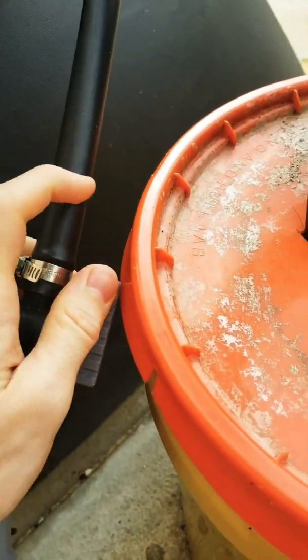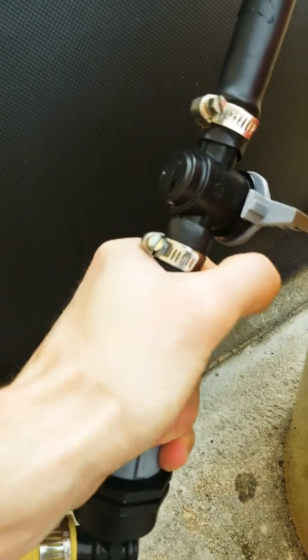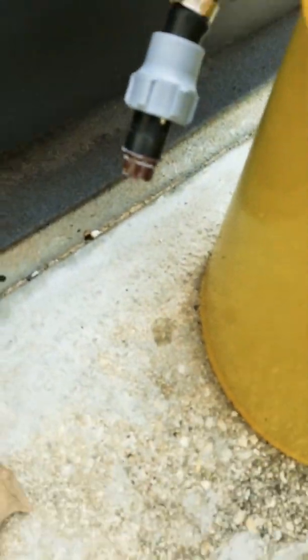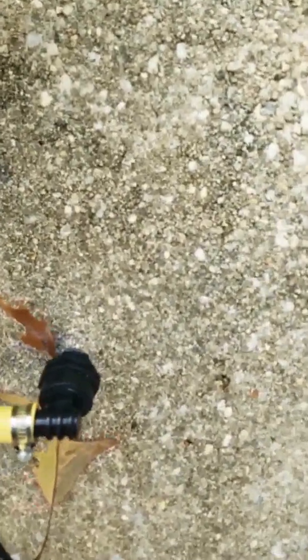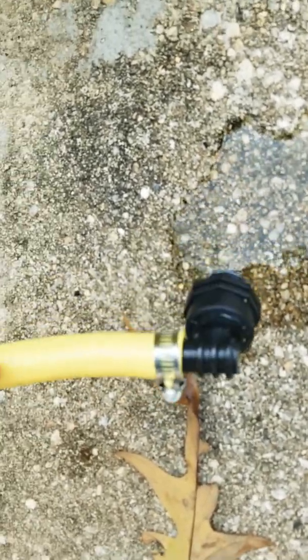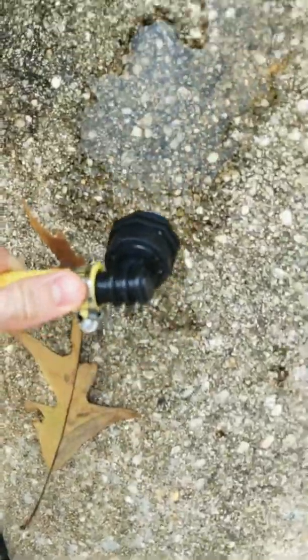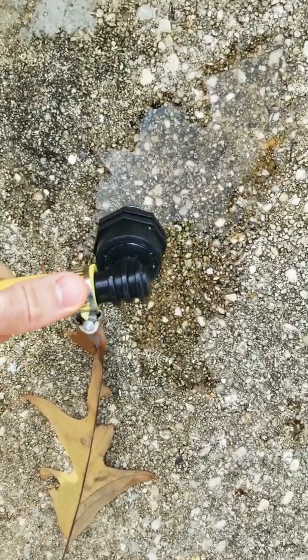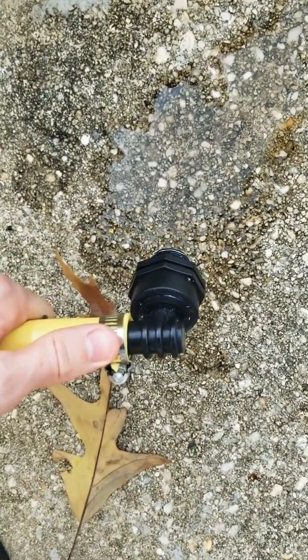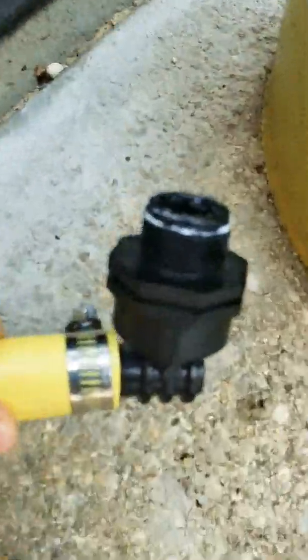First we turn off the gas with this little valve here because we don't want it coming out. Then you unscrew this down and lift up the pipe to drain it. There it goes — a decent amount of water came out. It was probably all built up down here where the pipe comes down, and all that gas was trying to pass through the water, which is why it was sputtering.